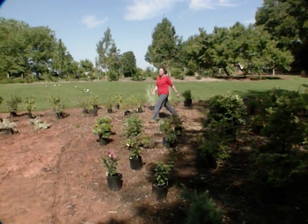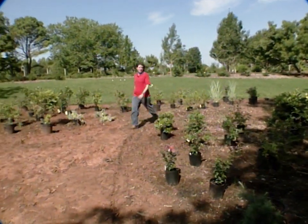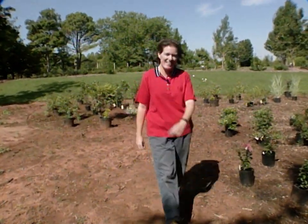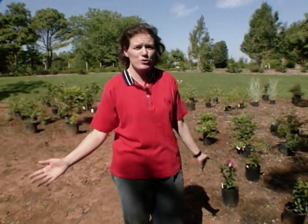One of the many fun things about working with Oklahoma Gardening Program is that we get to do expansion projects around the studio grounds, and we're knee deep in one right now. This is going to be an outdoor classroom teaching people about different shrubs and small trees that they can use in the landscape. I wanted to show you some of those species and give you ideas for your own backyard.